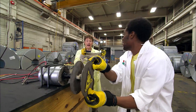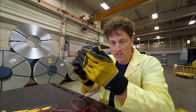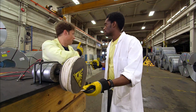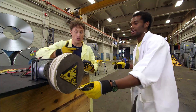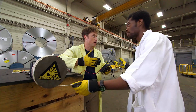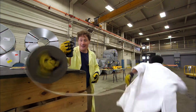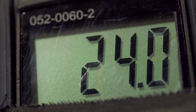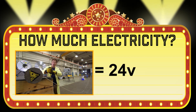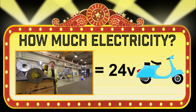Anthony and I attach a spindle and wind up the rope, which takes a while. The plan is: it's on a big spool and Anthony just runs as fast as he can, hopefully getting as many revolutions as possible depending on his top speed. How much electricity did they create? 24 volts. Not bad — that's enough to power their own personal scooter.